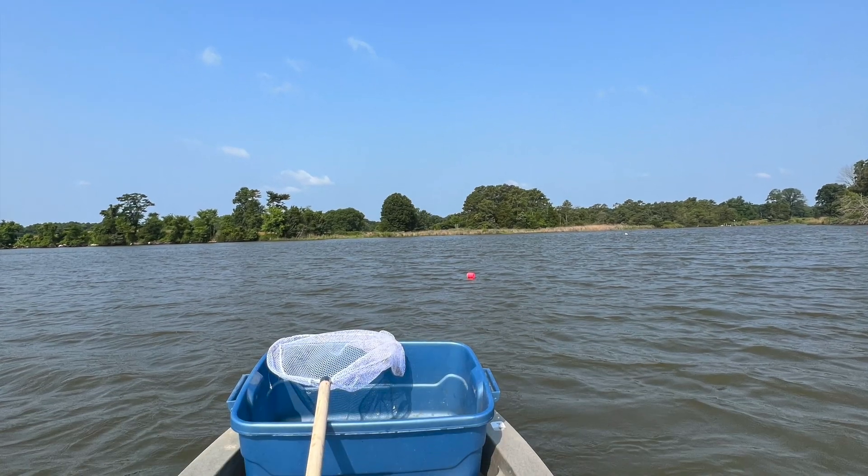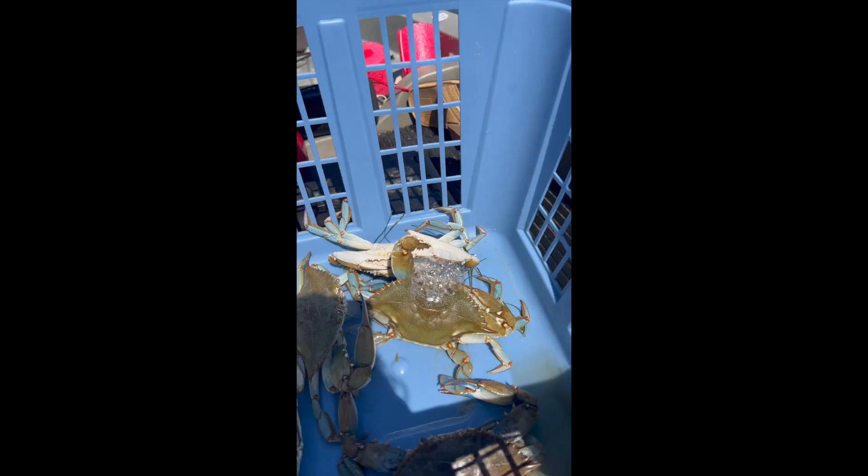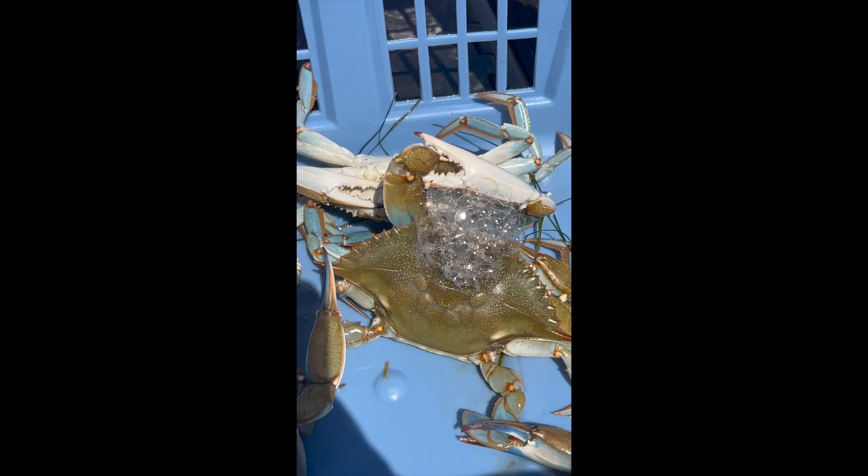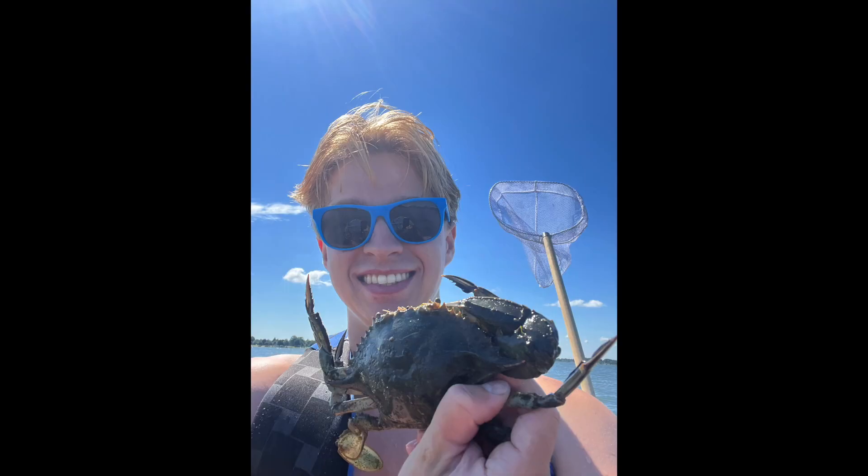So I went crabbing and I took some pictures from my trip. Here I am out on my kayak. I caught this crab — look at him bubble. I'm gonna eat him later. He wasn't very happy about being caught, but I was.